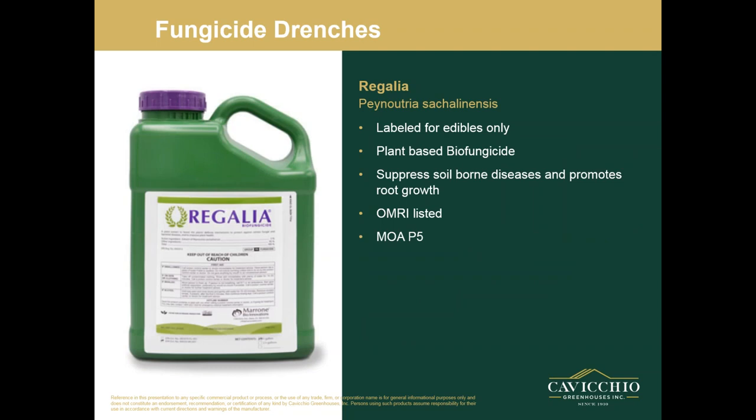The last one on my list is Regalia. Regalia is labeled for edibles only. It's a plant-based biofungicide — it suppresses soil-borne diseases and promotes root growth. It is OMRI listed, so if you are a veggie grower or an organic grower, this is an excellent product to use. That's kind of all I had for you today. This is not everything out there — I left out all rates; you can read those off the label. This is just a broad spectrum overview of what's available for drench treatment of root-borne diseases.